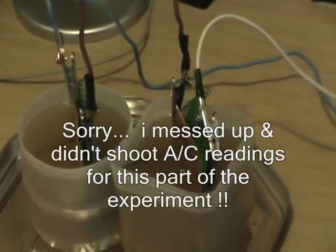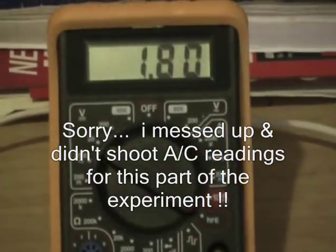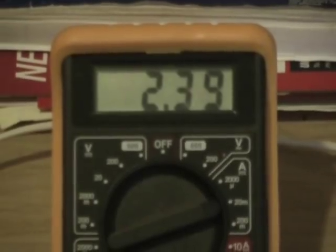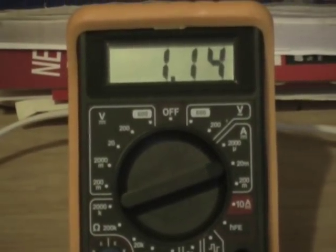Right now, 2 in series: 1.80 volts DC. Jumping in here — that's milliamps — and the milliamps barely increase.